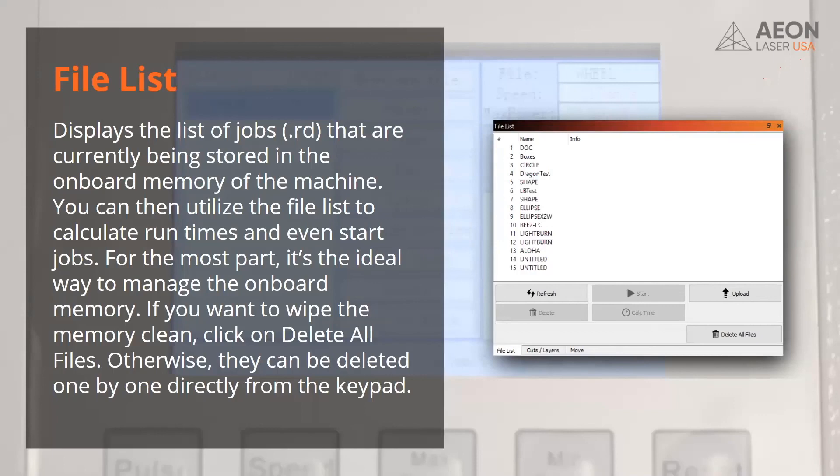There is a file list — going back to LightBurn — where you can control the files stored in the machine. I like it because it's easier to manage those files from the software. You can upload files, calculate the time jobs will take to run. But the best feature is 'delete all' — you can't do delete all from the keypad; there's no function for that. So if you want to clear your memory, go to the file list tab in LightBurn, right next to your cut layers. Hit refresh, make sure the machine is communicating with your computer, and it'll show you everything stored inside the machine so you can delete it all.